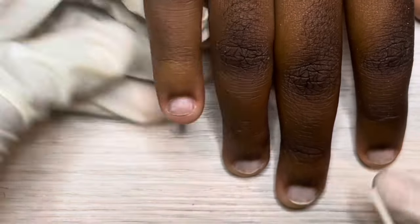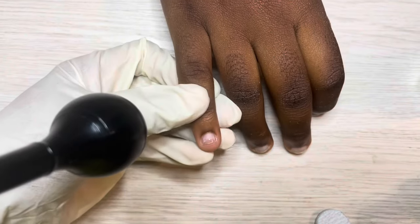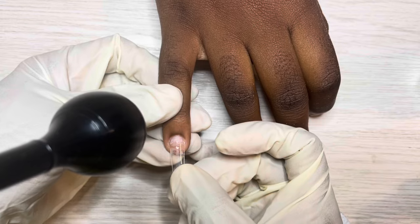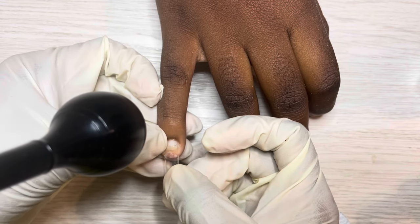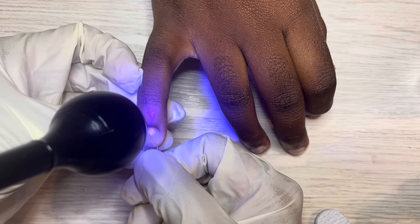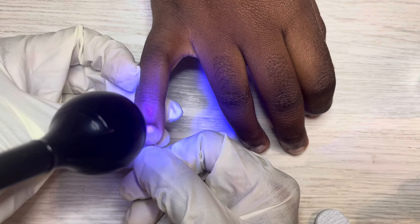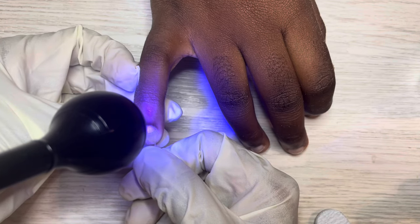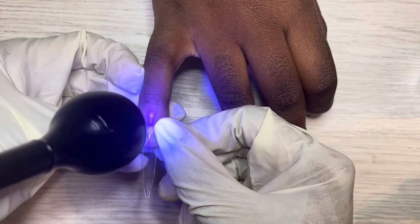I'm going to apply tips, so this is me going in with dehydrator and protein bond just on the free edge, because I'm actually going to use base coat. I've applied a bit of base coat after I etched the underside of that nail, then I'm positioning it and using this little lamp to cure it in place. In future I'm going to use full cover tips or nail forms with the poly gel.